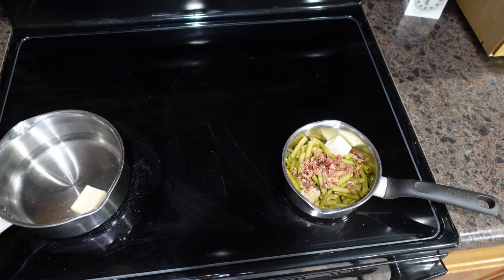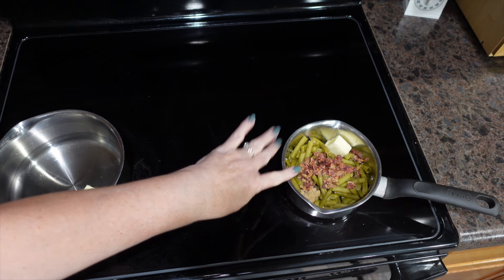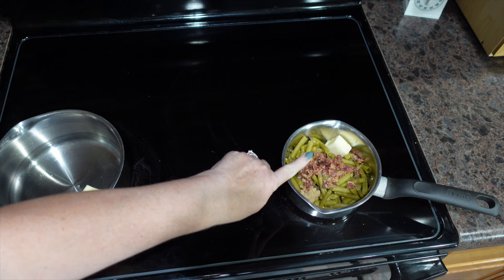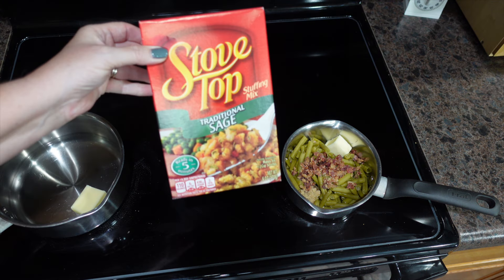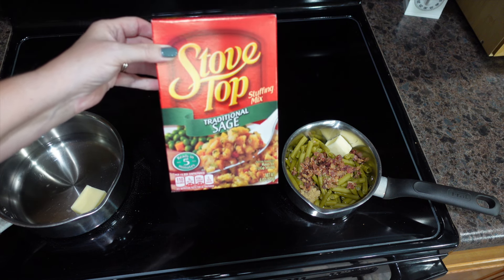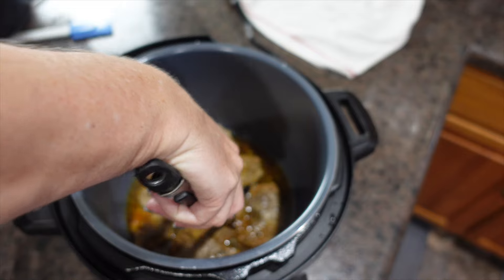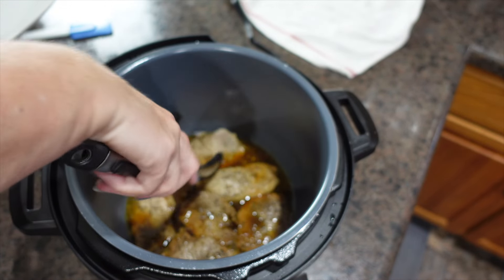For sides tonight I'm making canned cut green beans with chicken broth, bacon bits, and butter, and also stovetop traditional sage stuffing. Our pork chops have cooked for one minute and then did a natural release for 10.